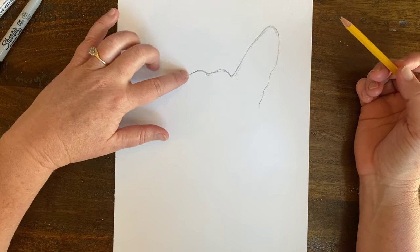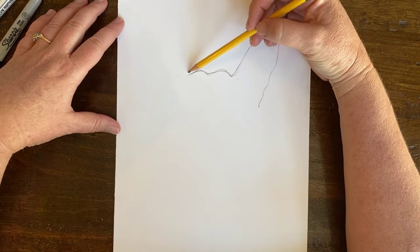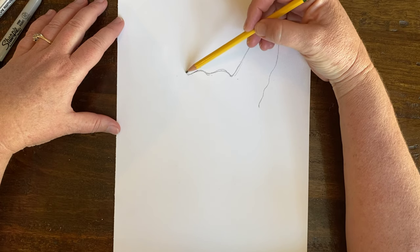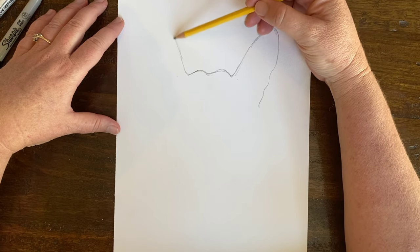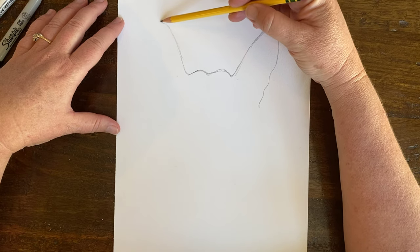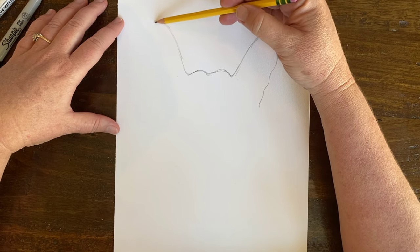I'm going to come up here and try the same thing on this side. My poodle that I have at home is a rescue we found on a road trip and we named her Rita. So when you hear that little barking sound, that's Rita. I'm going to try to do the same ear on this side.